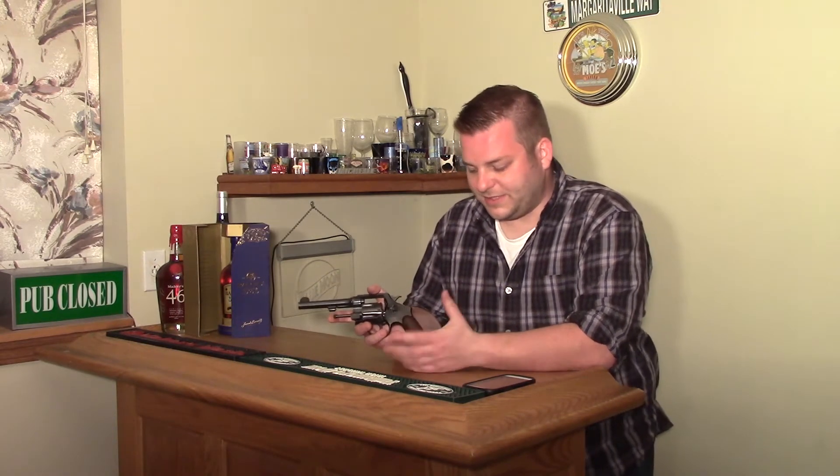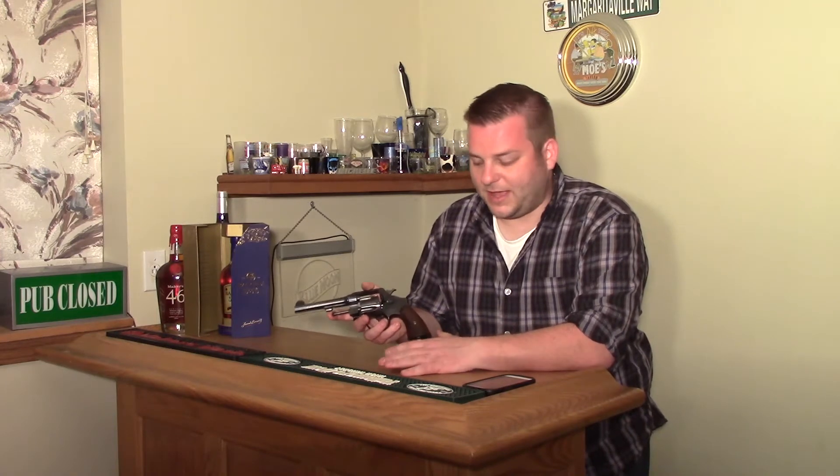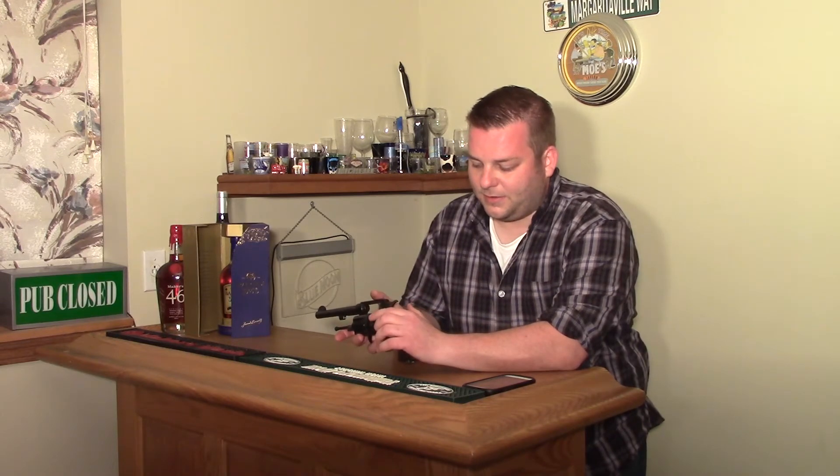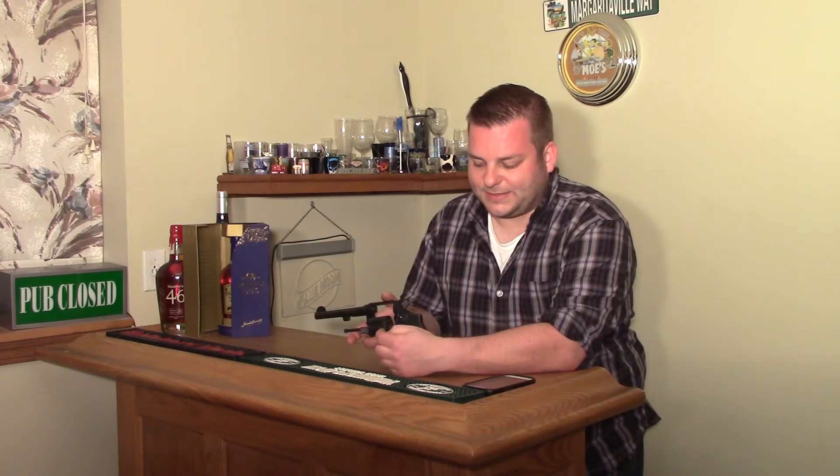Because these were made for military contracts, other than the action they were essentially the same. The Smith has a little recess cut in the cylinder so it headspaces on the lip of the cartridge, or the case mouth.